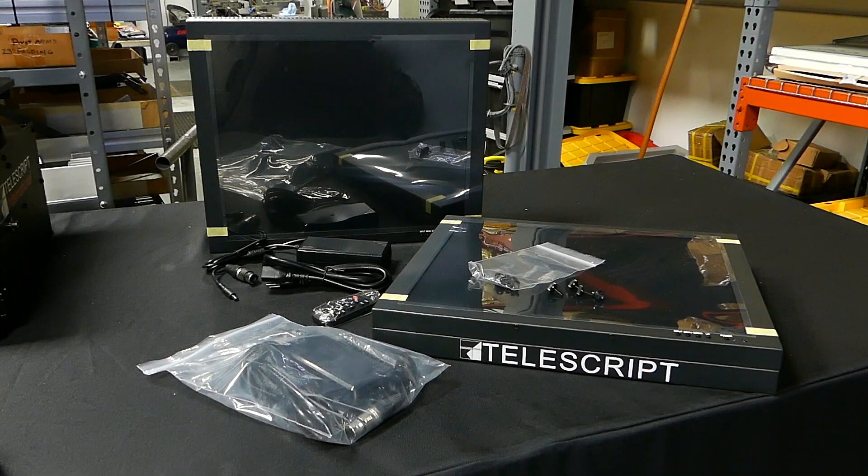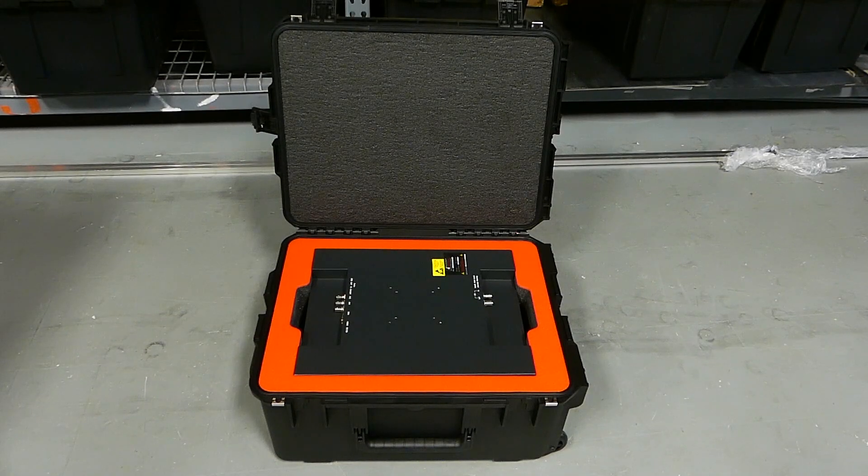If you ordered monitors with your system, you receive two monitors in the size requested, two power supplies, along with the mounting screws. A custom case for these monitors is also available.